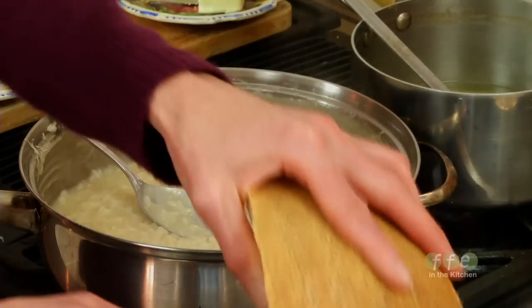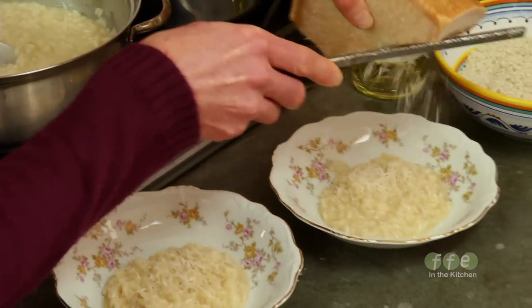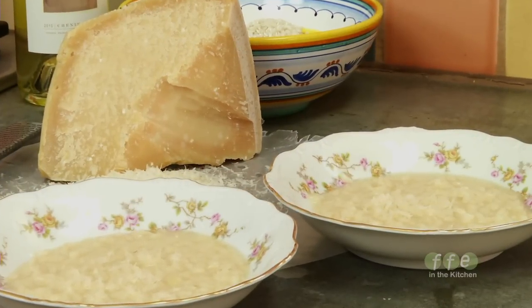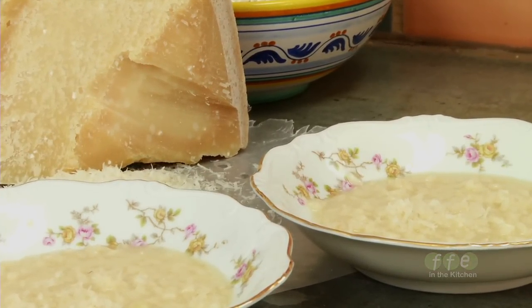Risotto is a luxurious rice dish that's really easy to make. A lot of people are intimidated by it because it's a little bit more of an involved process than making just your basic basmati or white rice dish. But it really is very, very simple, and it takes about a half an hour or so to make.